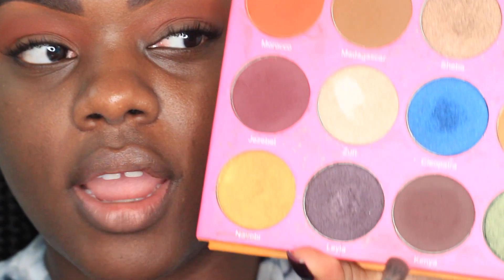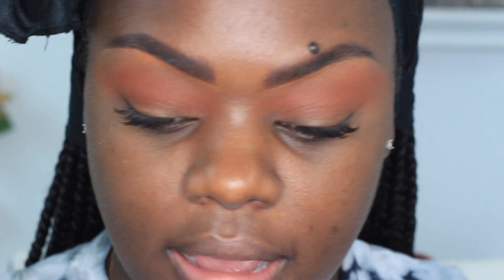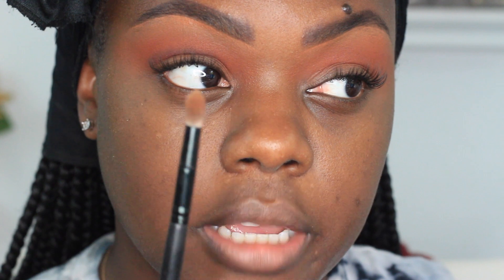Next, jumping into the Nubian 2 palette, I'm going into the shade Kenya — a rich, deep brown. I want to deepen my outer V a bit without making it messy, so I'm going in with my Sigma pencil brush E30 to carve out my crease just above it to create some depth. I'll go in and blend that out with a smaller tapered blender. Having a hooded lid means I have to look straight ahead to make sure I don't lose that depth, going back and forth until I get the desired color payoff.